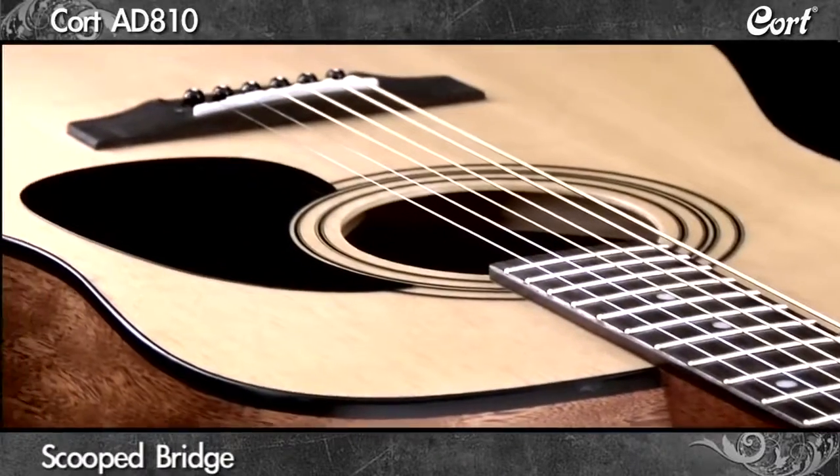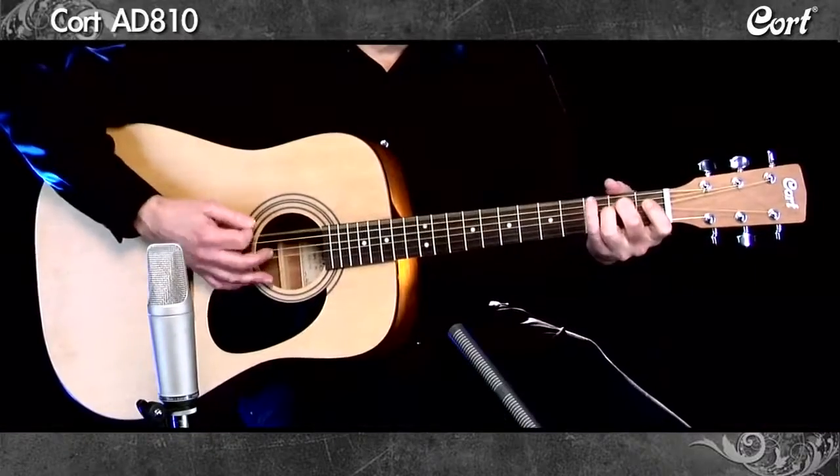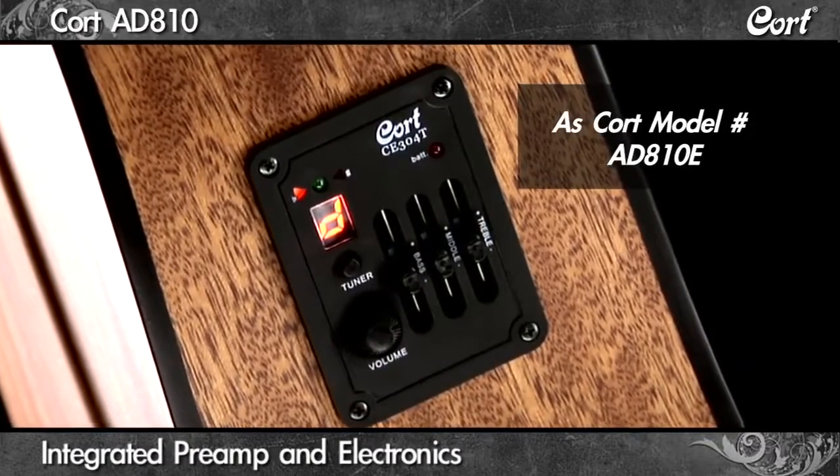Another feature from Kort's top of the line models is a scooped bridge for enhanced sustain. Also available with an integrated preamp and electronics for great amplified acoustic performance.